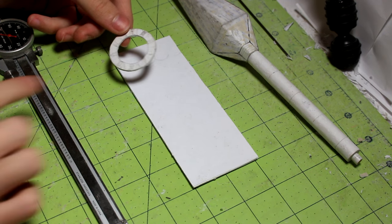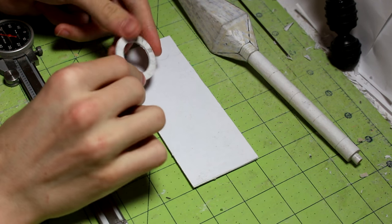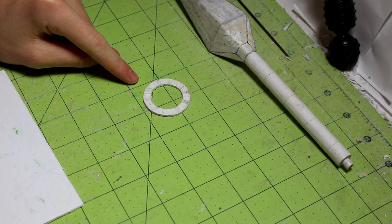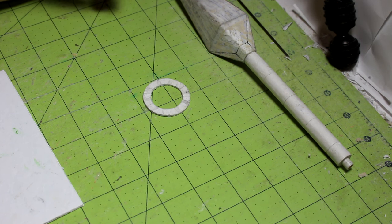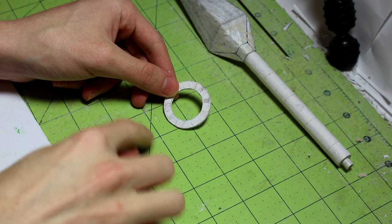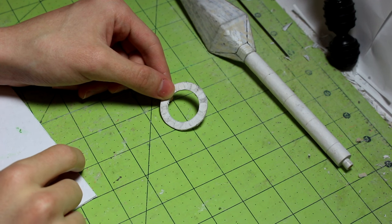The 16-layer pieces are going to look just like this — as you can see, this is 16 layers. You're going to need about seven or eight 16-layer pieces like this in order to reach your desired thickness of 0.500 inches, which is half of an inch or 12.7 millimeters. The outer diameter of this circle is going to be 1.500 inches, which is an inch and a half or 38.1 millimeters.